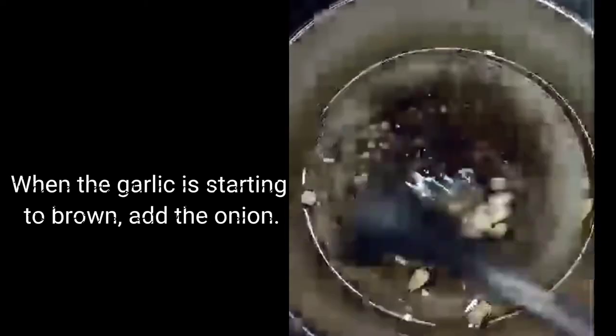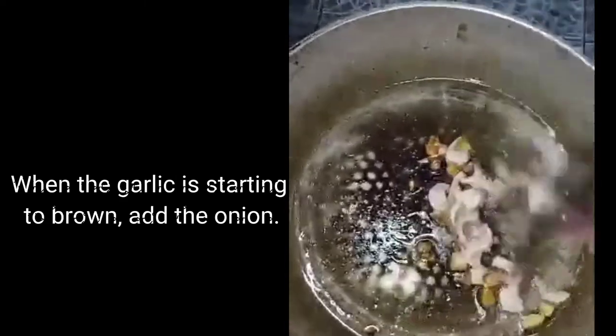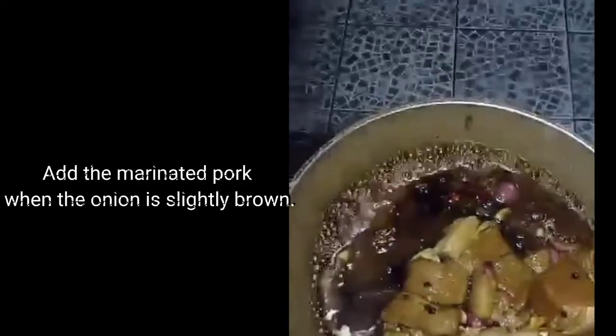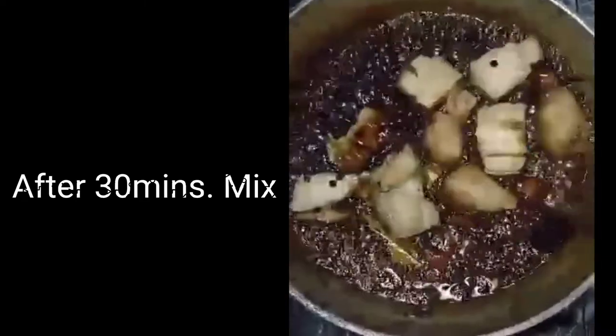When the garlic is starting to brown, add the onion. Add the marinated pork when the onion is slightly brown. Wait for 30 minutes. After 30 minutes, mix.